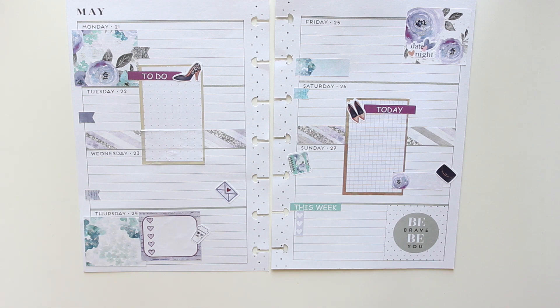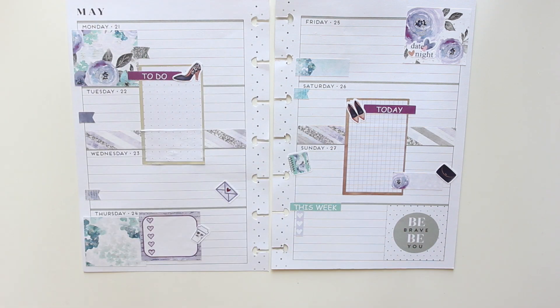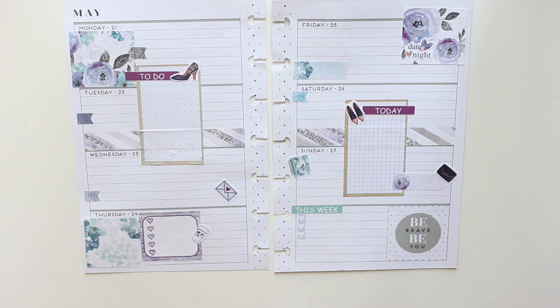I think I am done! I've only left behind a couple of the checklists and the 'next week' banner because I don't need them, but otherwise that is my spread. Thank you guys so much for watching. If you have any questions please leave them in the comments below. If you like this style of video — real time with the chatty bloopers — let me know, or if you want me to go back to the sped up with the voiceovers, let me know as well. Thanks again for watching and have yourselves a great day!